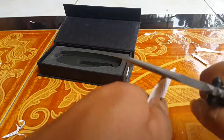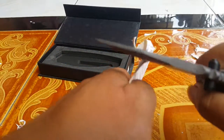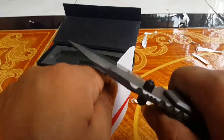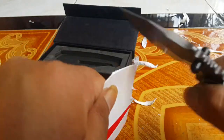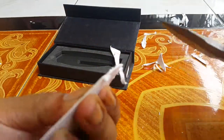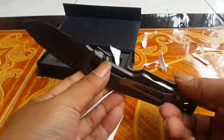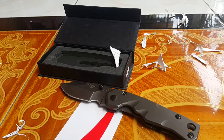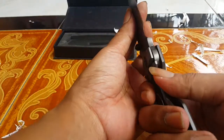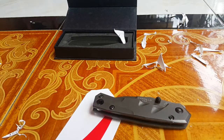Not too sharp — strong but not sharp enough. Okay, thank you for watching my video. This is a nicely made knife as you can see. Thank you and good afternoon to you.